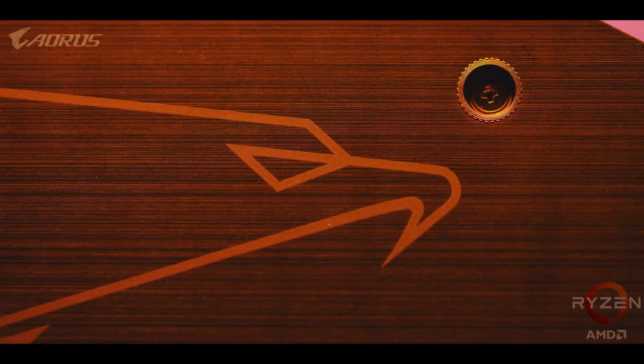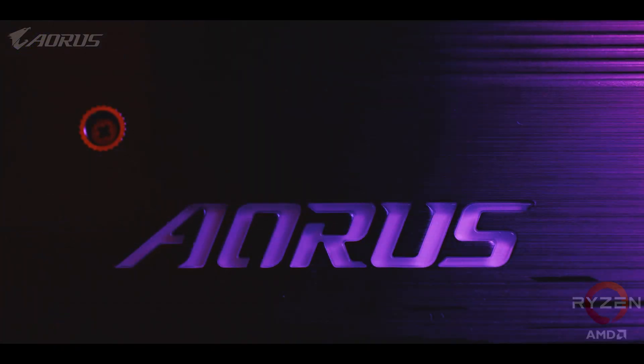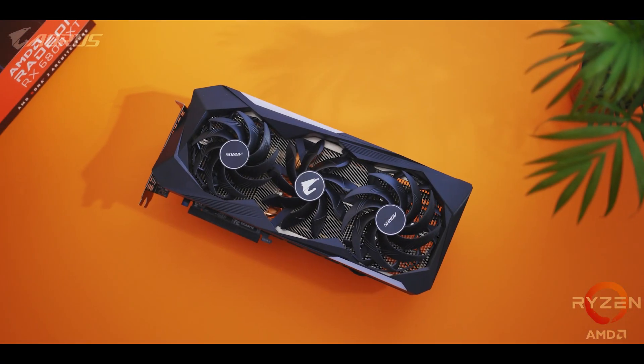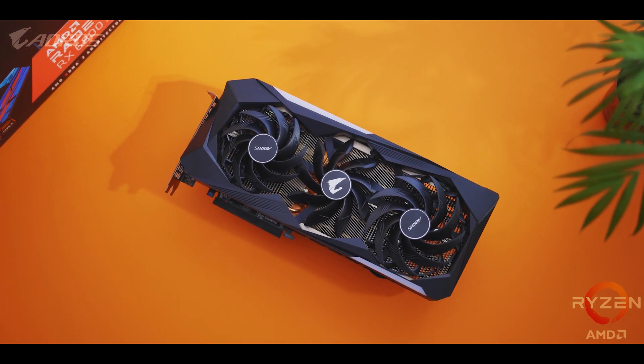It also means that Aorus is rolling out some of the most advanced designs for the 6800 series. The best Radeon GPUs ever deserve the best cooling features and components, and so this is the Aorus RX 6800 XT Master 16G — and it's an absolute beast.